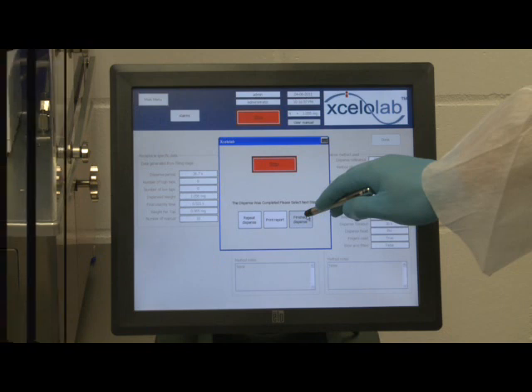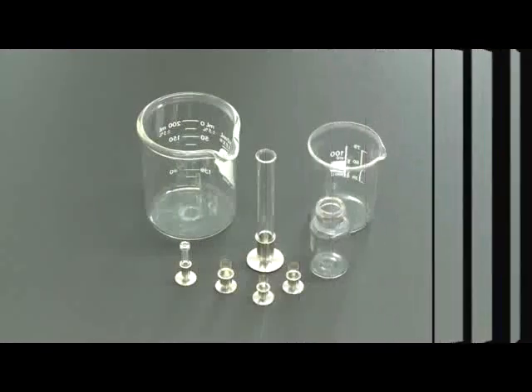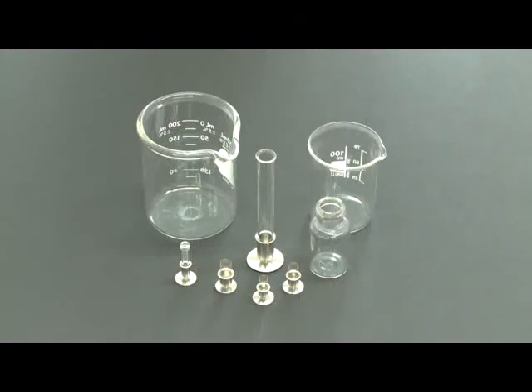The Accelerlab dispenser can dispense into a variety of receptacles. These include capsules ranging from size 9 PC caps capsules for small animal studies to very large capsules, vials, tubes, beakers and flasks. It is possible to fill non-standard, bespoke receptacles; however, a sample would need to be sent together with a technical drawing detailing dimensions, weight and material.